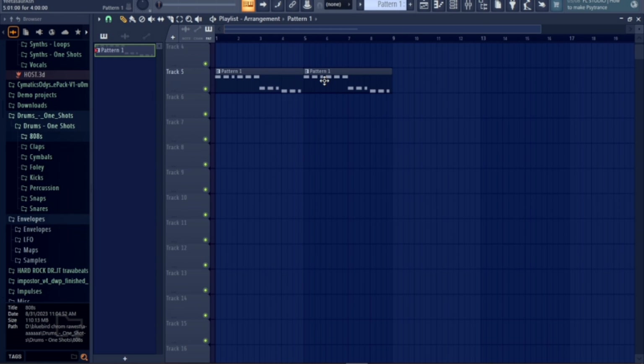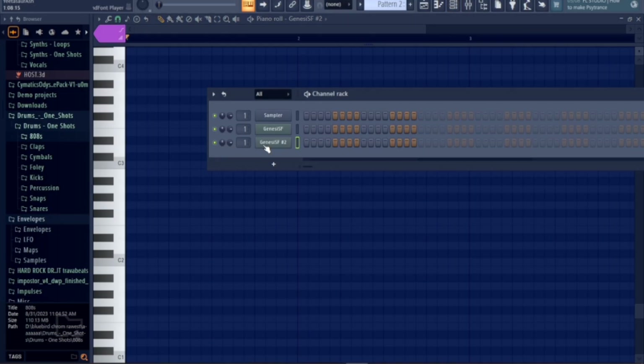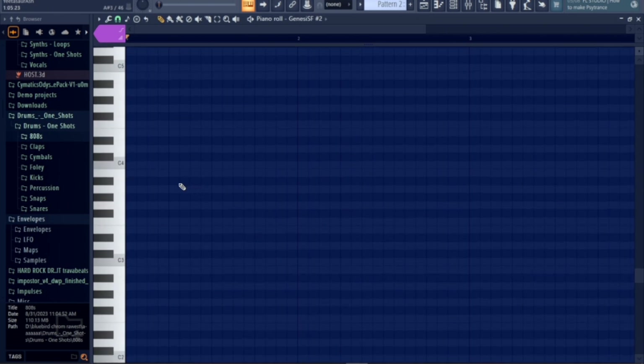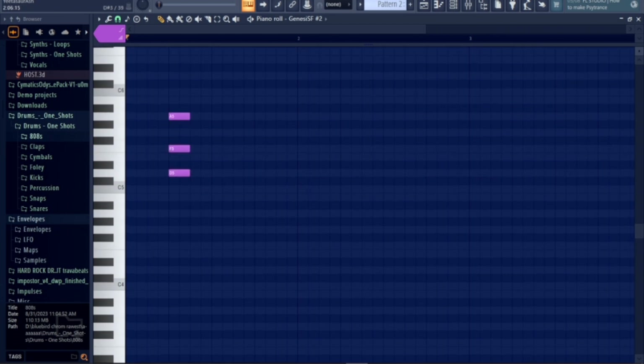So after the bass is done, we can move on to the other instruments. You can duplicate your sound font and change it to another instrument. And you are also allowed to copy this for science purposes, I guess.